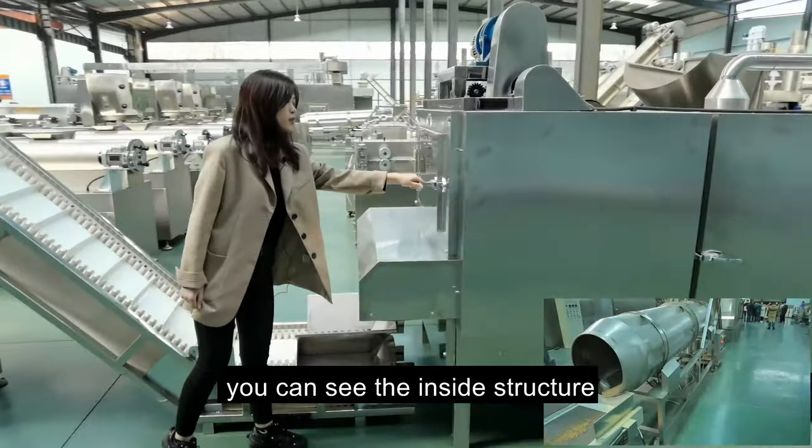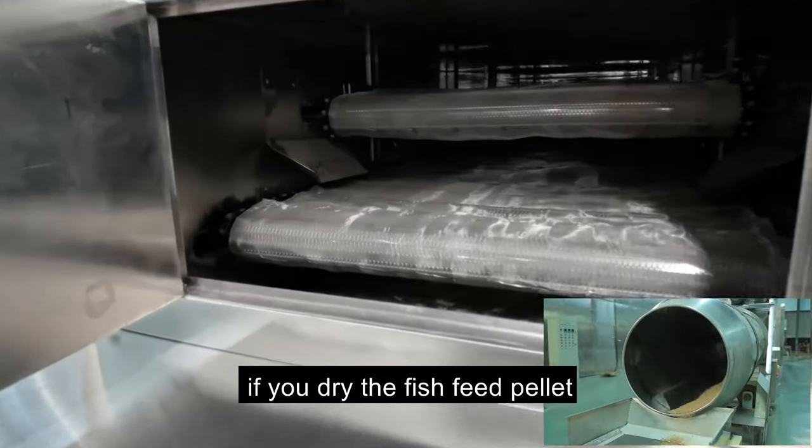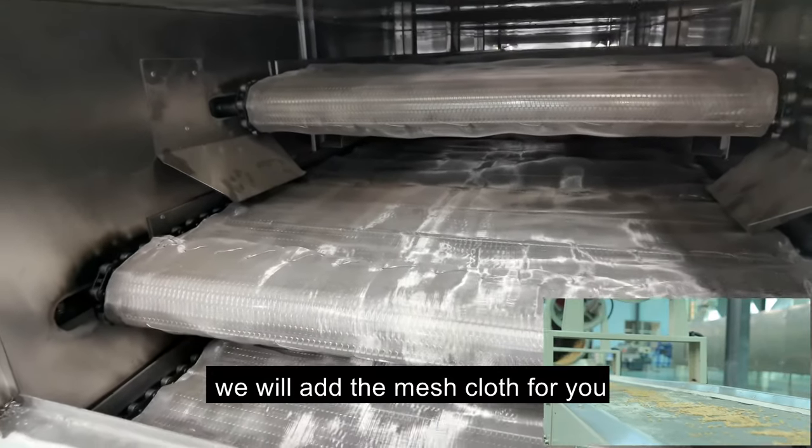You can see the inside structure. If you dry the fish feed pellet, we will add the mesh cloth for you.